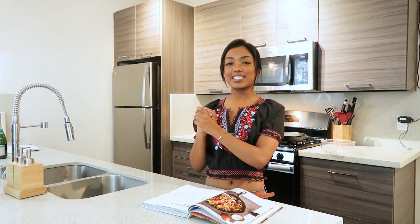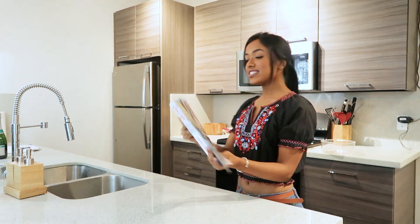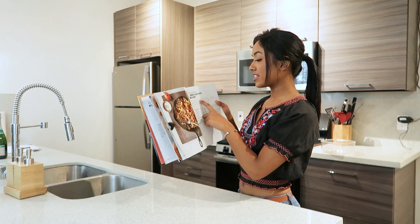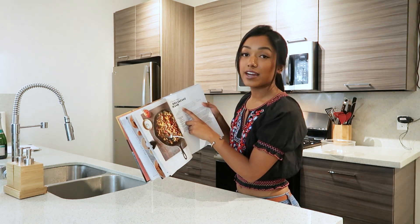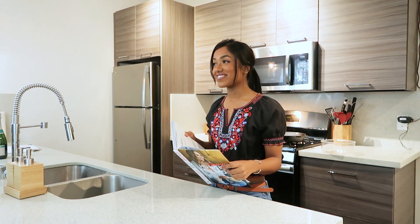Welcome back guys, it's Samia and today I'm gonna be making Chrissy Teigen's cheesy spicy breakfast hash — even though it's dinner time. But it specifically says these potatoes are so good, like breakfast for dinner good. Let's get into it.